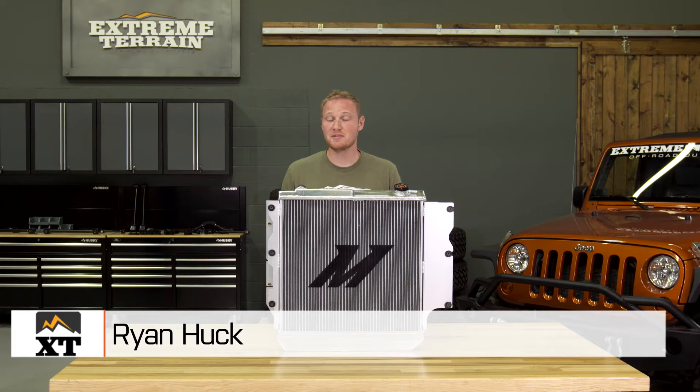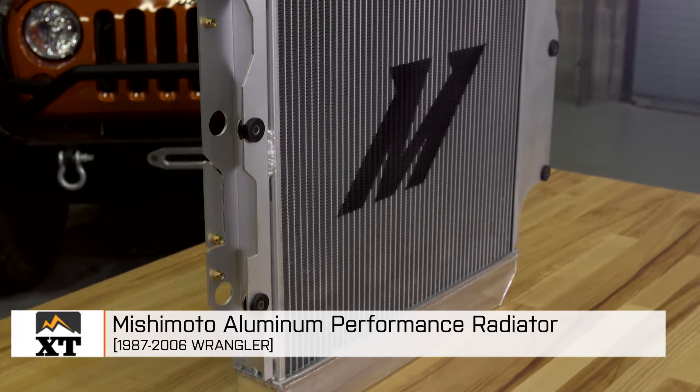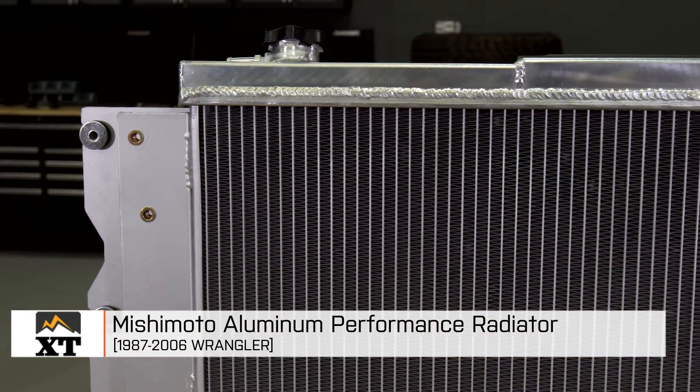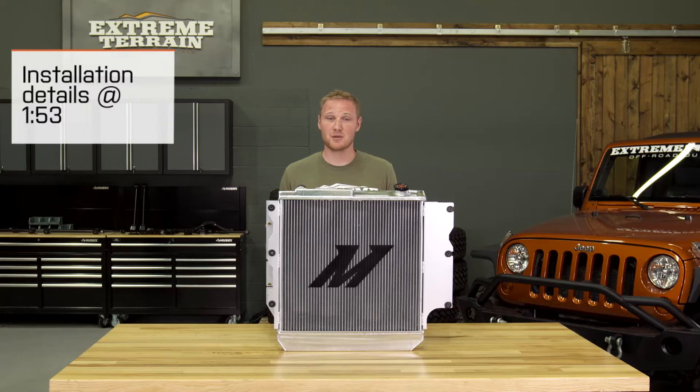I'm Ryan from extremeterrain.com, and this is my review of the Mishimoto aluminum performance radiator fitting all 1987 to 2006 Wranglers. Today we're going to talk about the construction and, of course, the installation of this radiator.